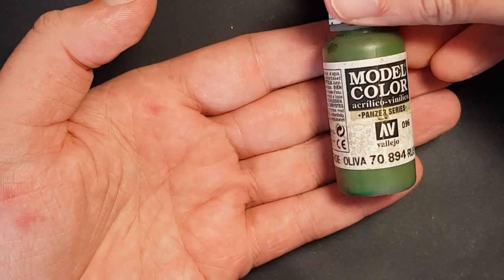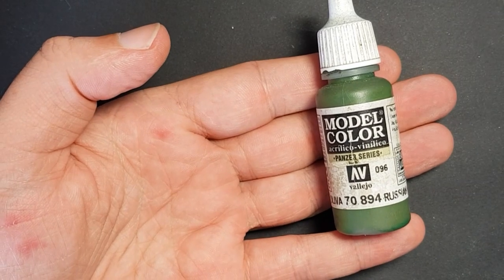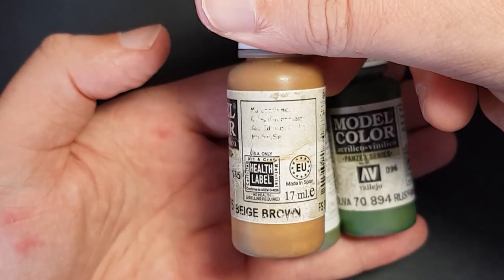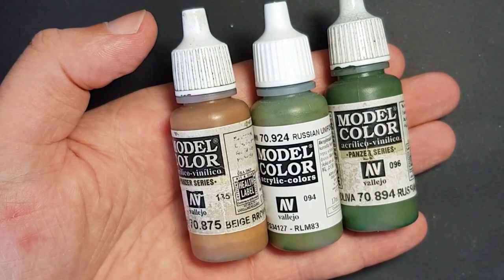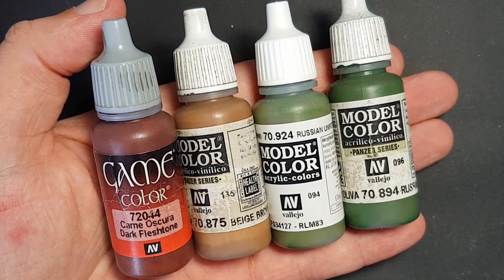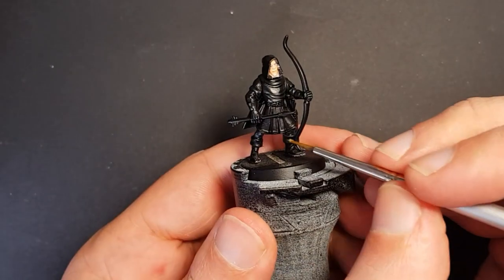To paint the tunic, shirt, and cloak I pick four colours to mix and match: two greens — Vallejo Russian Green and Vallejo Russian Uniform World War Two — and two browns — Vallejo beige brown and Vallejo dark flesh tone. This gives me a nice mix of vibrant and muted colours, and I'll vary where these colours are applied to give the models an irregular look.